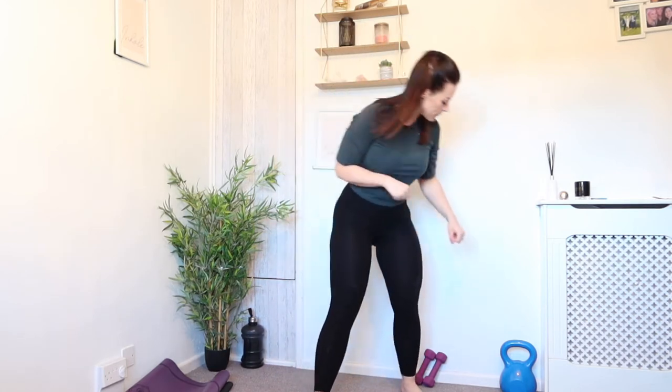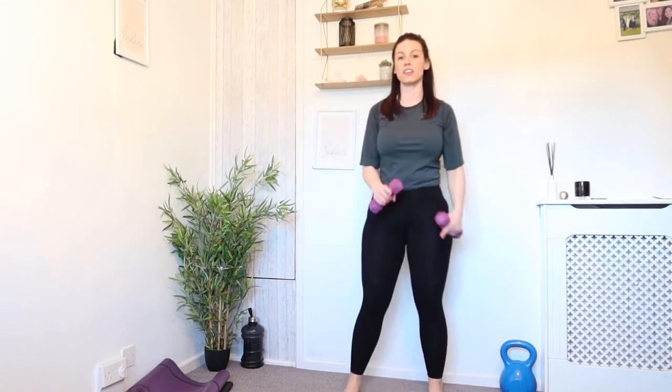The second exercise today is going to be punching, and you can do this without a weight. I am going to use a little bit of resistance today for this. So grab whatever weight you're using if you are. We're going to start with our side lunges — alternating side lunges — for 50 seconds. We've got 10 seconds rest, then we're going to go straight into punches. We're doing this twice through.